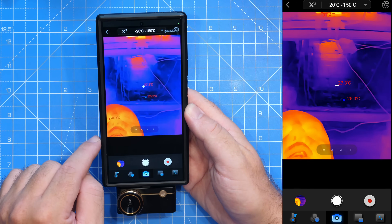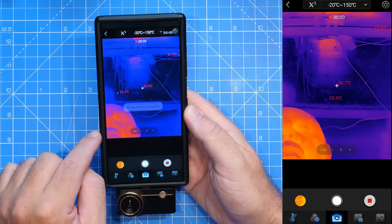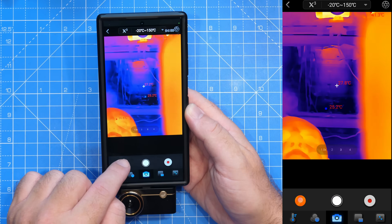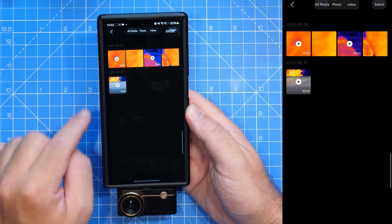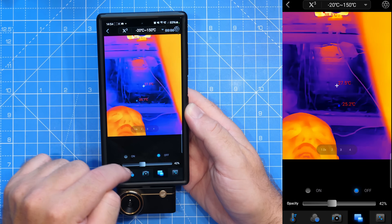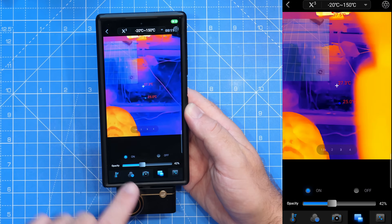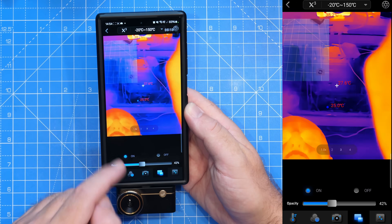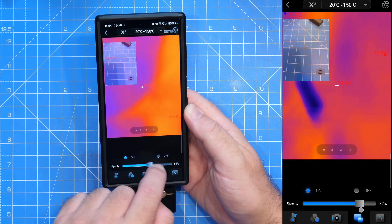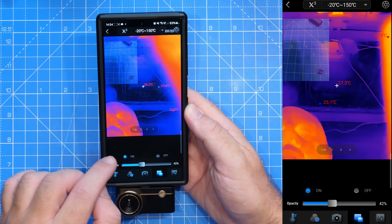Next we have the recording options — we can take a still or record video, and this is available to view in the gallery. Then we have the opacity options, which allows us to turn on a view from our phone's built-in camera. If you had the thermal camera looking backwards, you can do an image overlay with your phone's camera as well — I'll show you that in more detail later on.